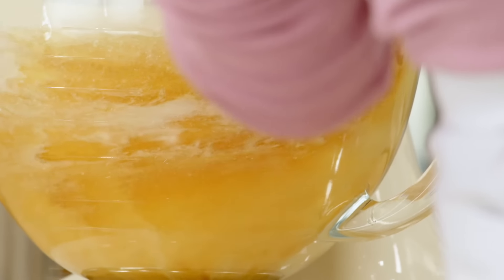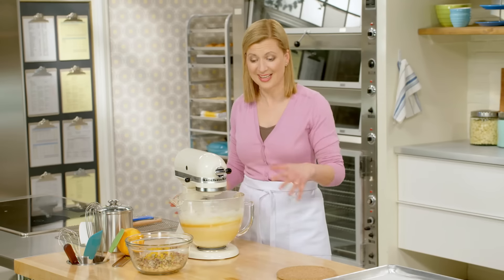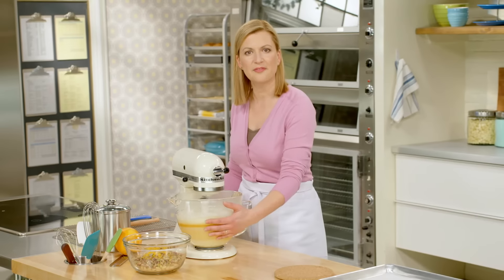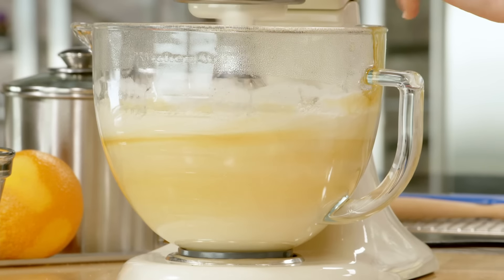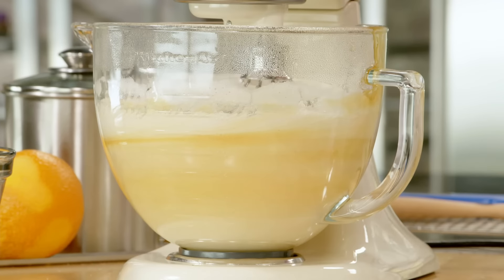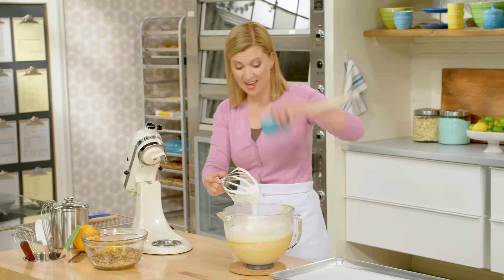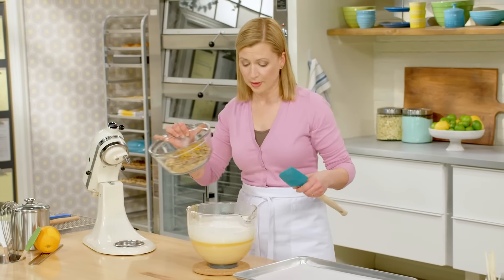I'm letting the meringue mix for about four minutes. It's cooling, and you can also hear by the motor that it's starting to thicken up. I'm just going by touch at this point — when I feel the outside of the bowl is a bit cooler, then I know it's cool enough for me to handle. Look at how thick and luscious that is. That is textbook Italian meringue.